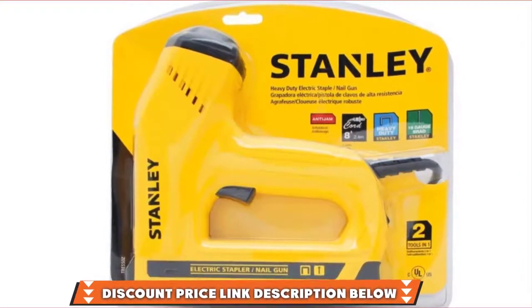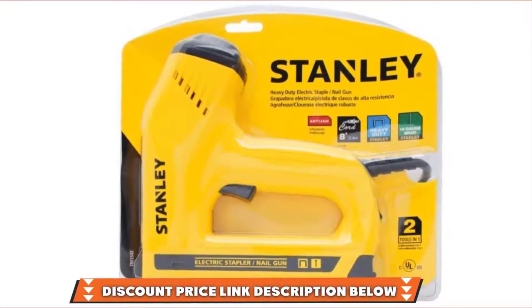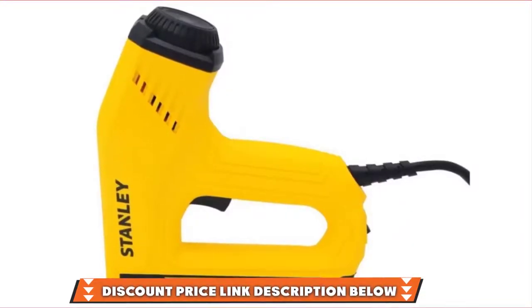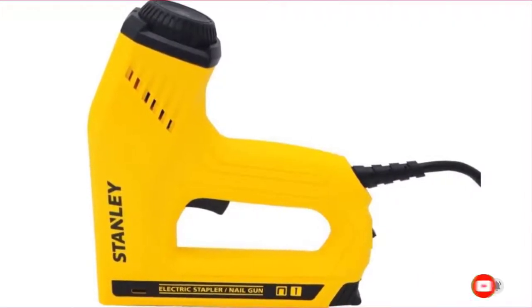Although you'll get power from this gun, Stanley could have added even more, but no product is perfect. When comparing the staple gun's features to the rest on our list, we found that it was a top product. If you want to know about the latest price of the Stanley TRE-550Z, check the description box.